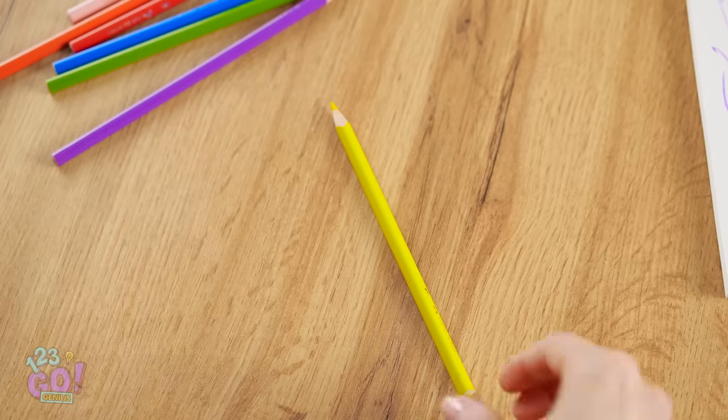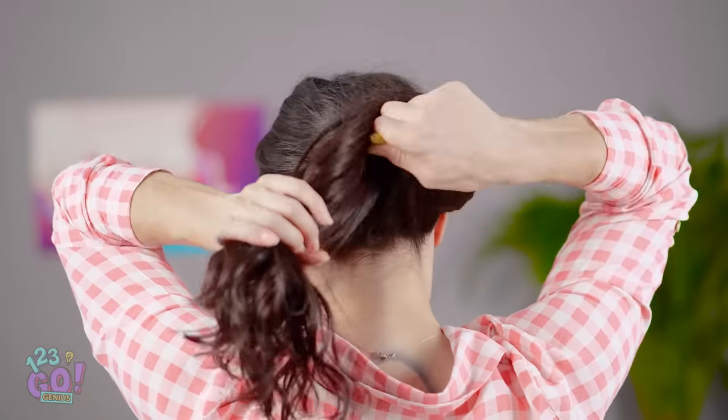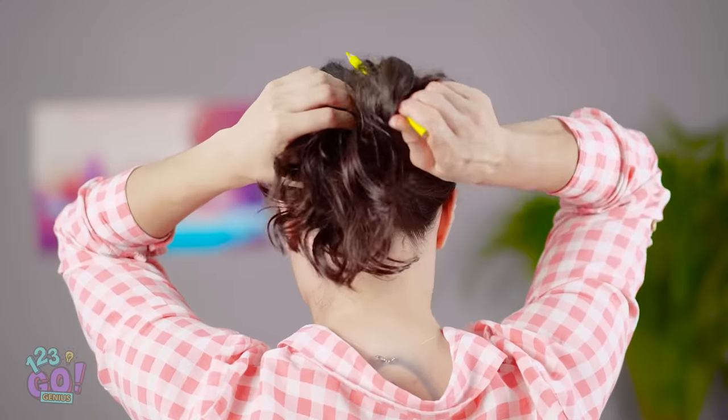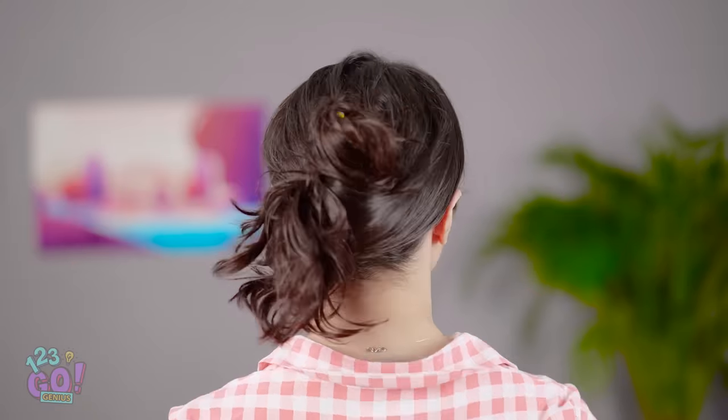Why is this happening to me? That's it, I'm calling in the big guns! I staple paper, so why not staple hair? Nope. Hey — a pencil could work. I've seen girls do this before. Wrap your hair around the pencil and keep turning before sticking it downward. There! What a relief! It's not gonna fall, right? Nice!